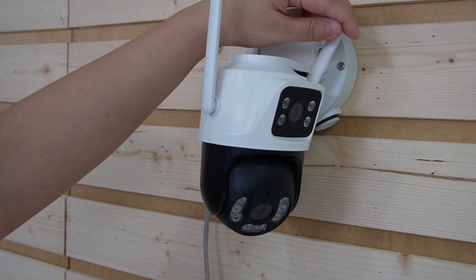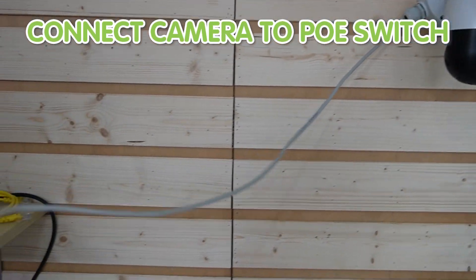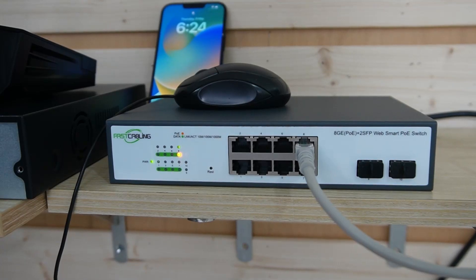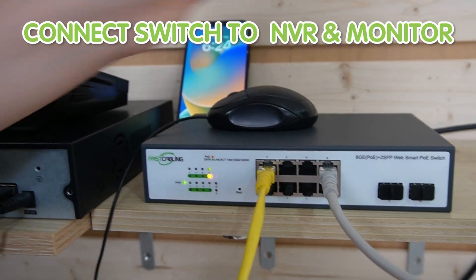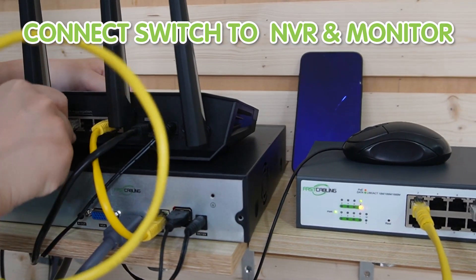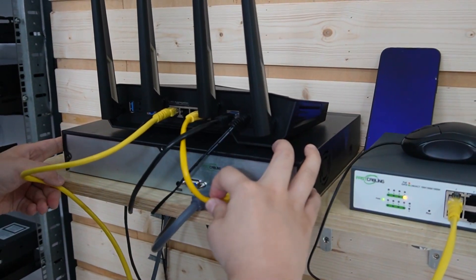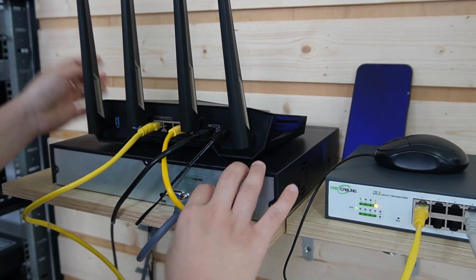I'm going to adjust it slightly, then connect the camera to our PoE switch using the ethernet cable — just plug it in. From the switch, we can connect to the monitor, the NVR, and the router. Connect it to the router. The router is already connected to our NVR, and we use an HDMI cable to connect to the big screen monitor.